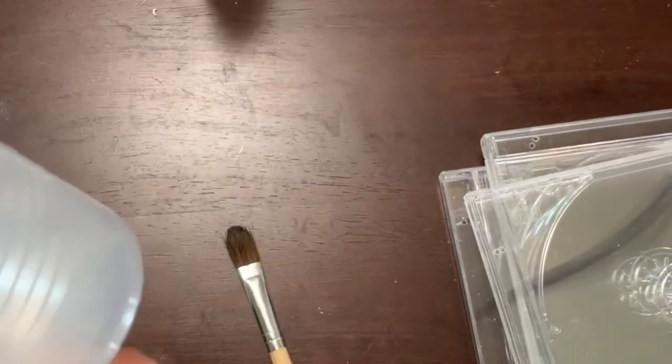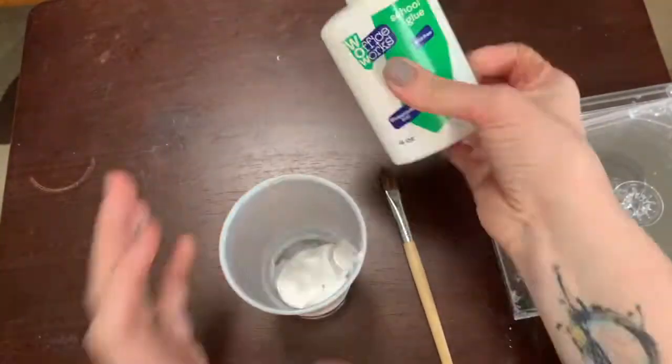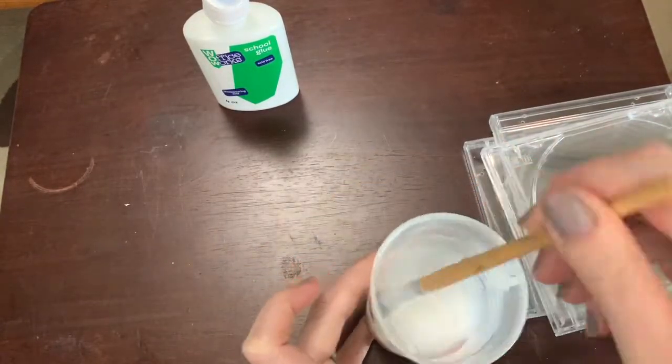The first thing you're going to do is take some water — this much — put some glue in there, take a brush and mix it all up until the glue is completely mixed in.